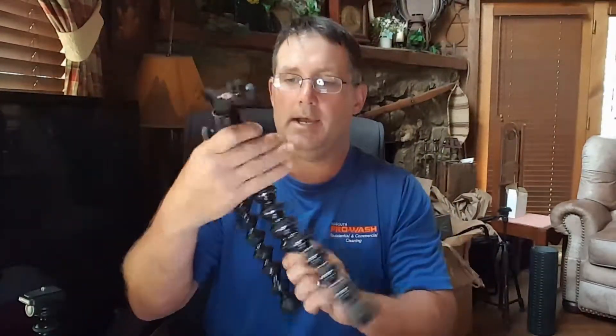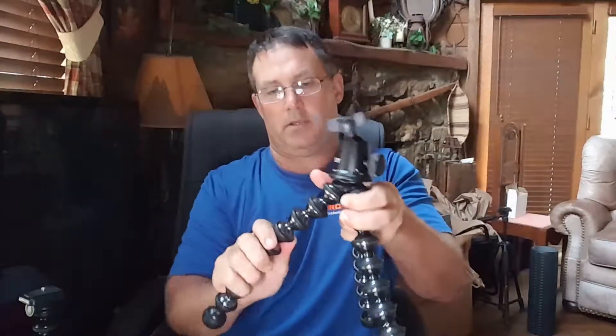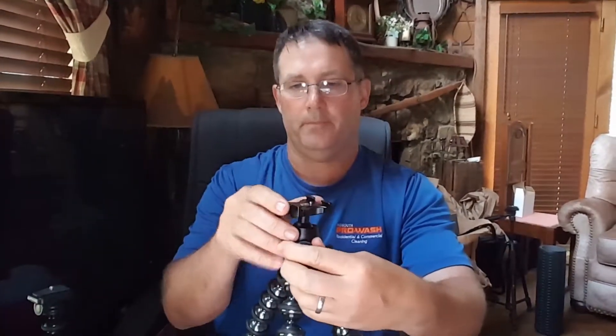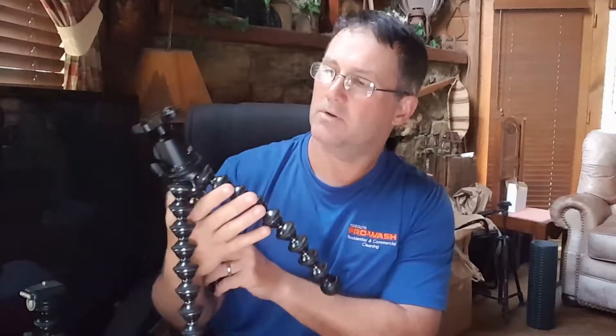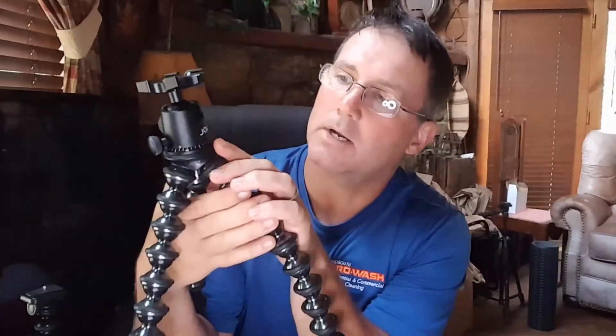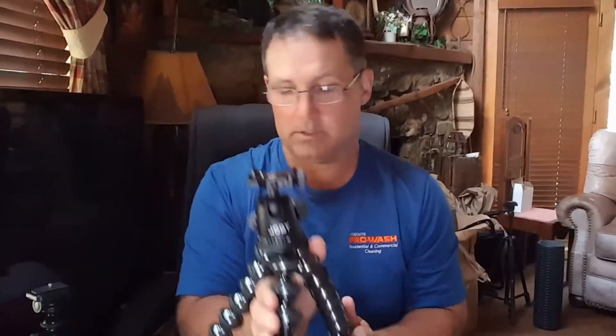I just got this in and have really not done much with it other than admire it. These legs are not easy to move — this thing is a beast in good terms, very well made. It's about 14.5 inches tall. I'll put a link to the one I got in the video — I found it on Amazon. That's where I got mine.